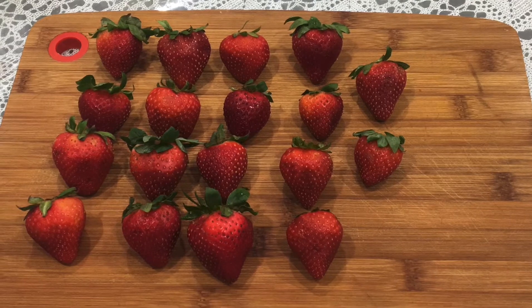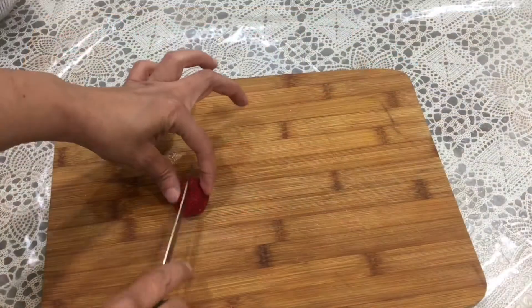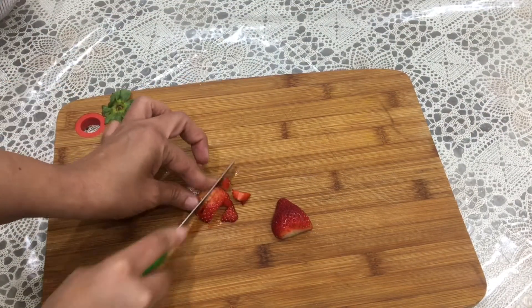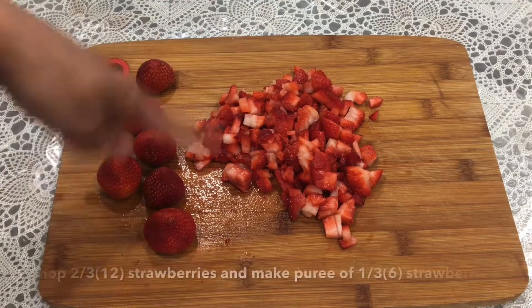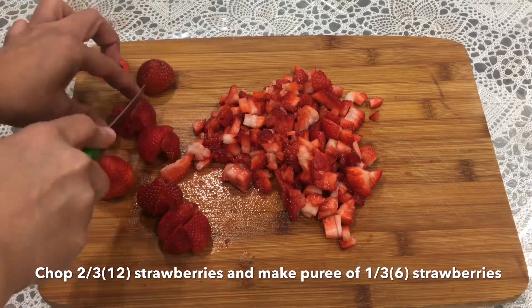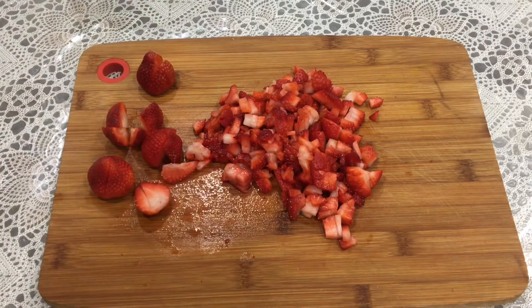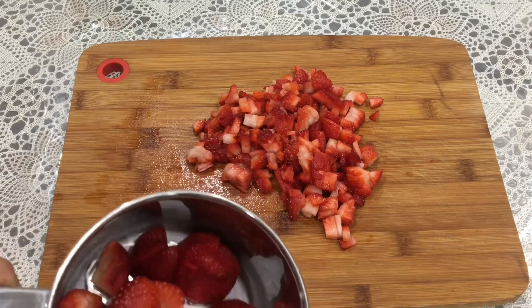Here I have 18 strawberries, washed and dried with a paper towel. I will chop 12 of them into very small pieces. The remaining 6 strawberries I'll put in a blender jar and make a puree — without adding any water, just blend them to get a nice puree.